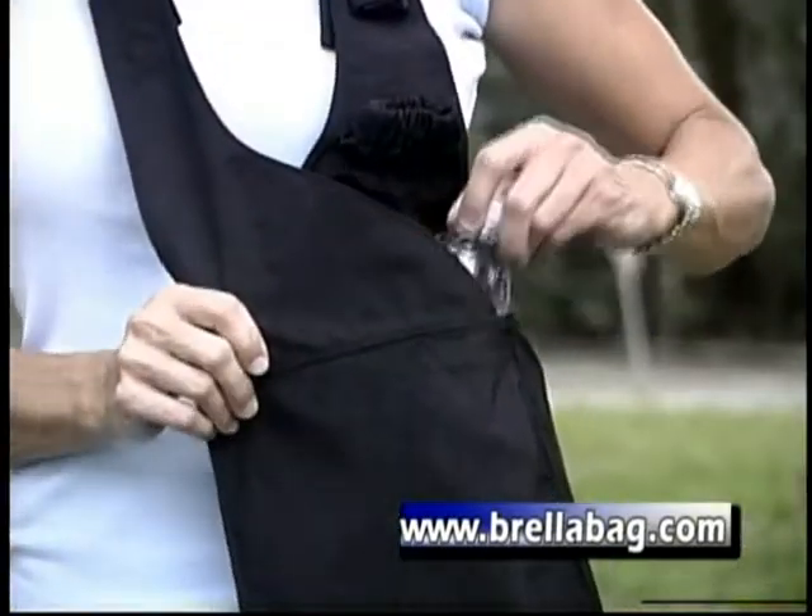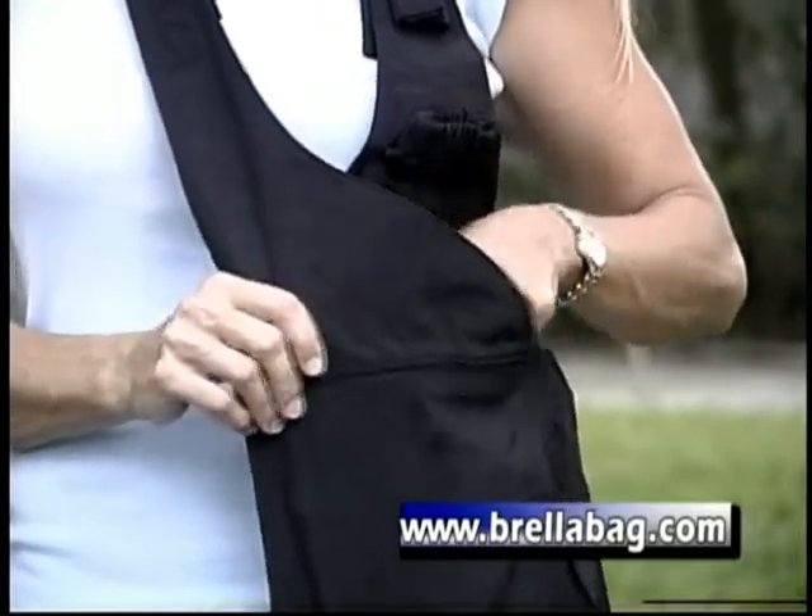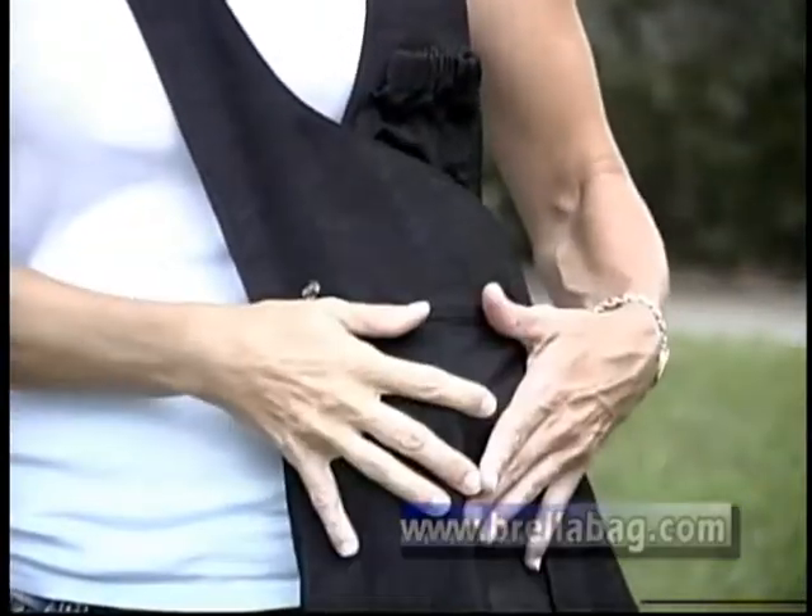The umbrella bag is designed to hold many items such as a water bottle, your cell phone, your keys, or your wallet. You can fit all of these items right inside of the bag.